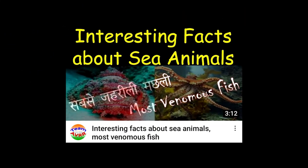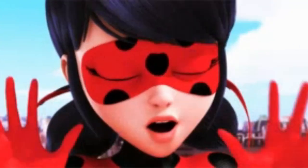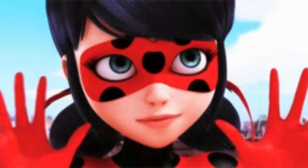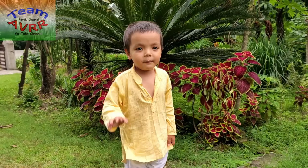Ya, phir, humari pishli video interesting facts about sea animals me dhekhiye. Umeed hai aapko video pasand aya. Aur videos ke liye, subscribe karo. Thanks for watching. Bye-bye.